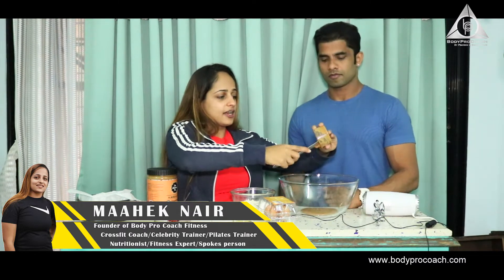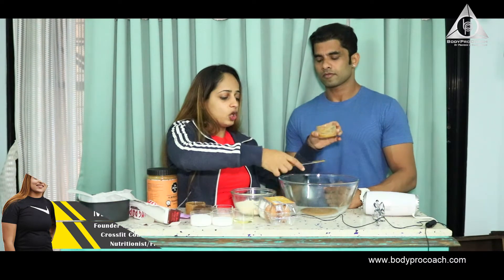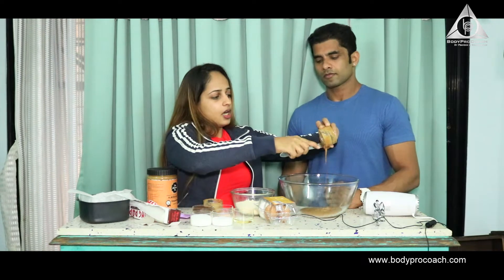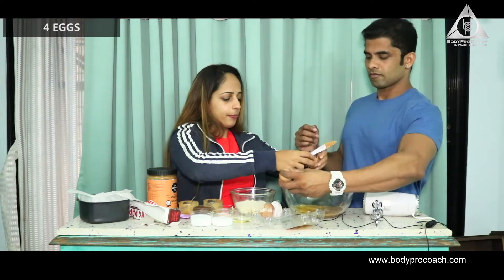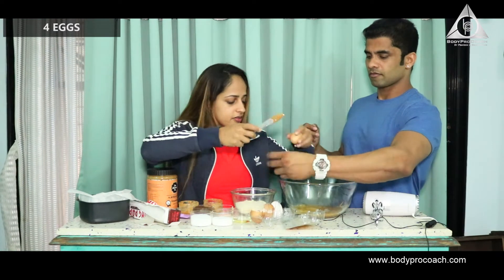That's a great option as a snack in between meals with green tea or black coffee. That's one cup. Now I'm going to add four eggs into it and we'll blend that together.